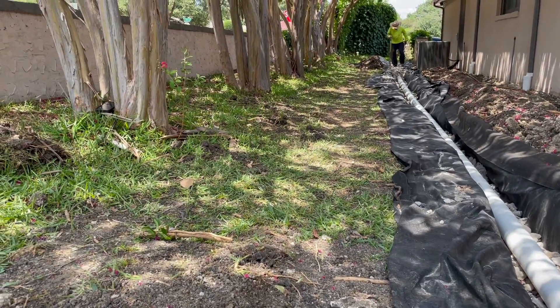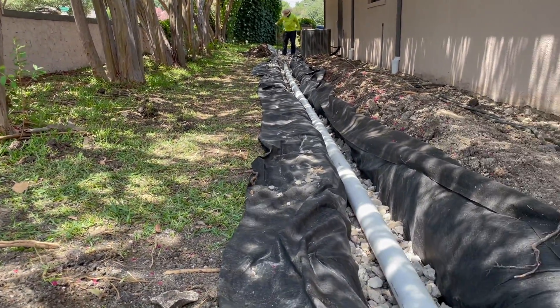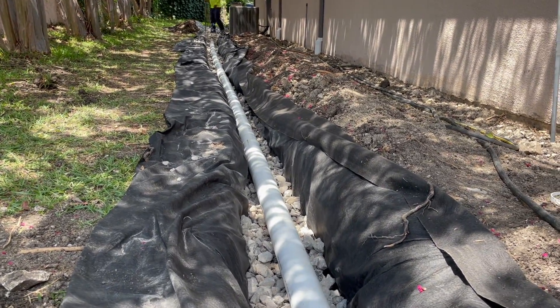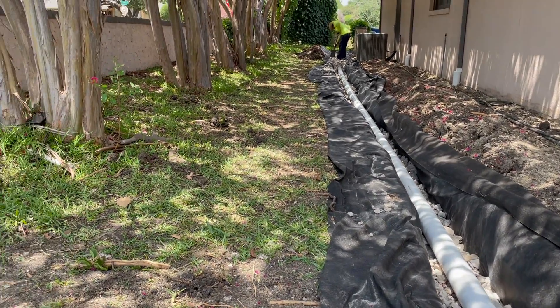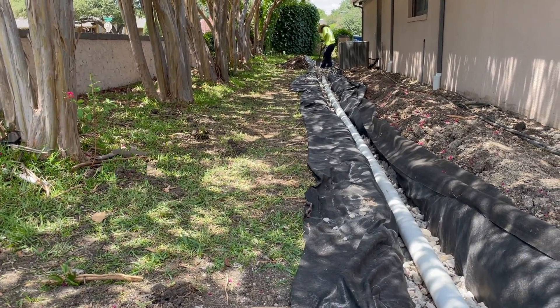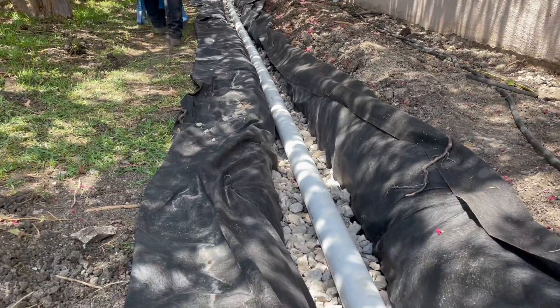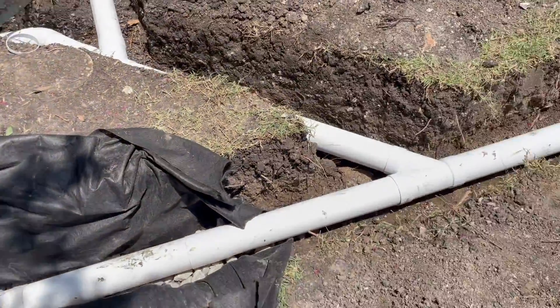What we're doing is creating a wall — an invisible, subsurface wall — to protect the foundation. Whenever that runoff comes down the slope, it hits the French drain, drops into the French drain, and then because of our slope, we've got it running down the pipe.